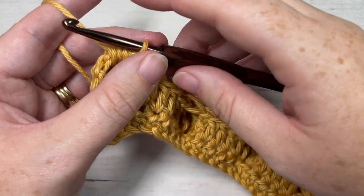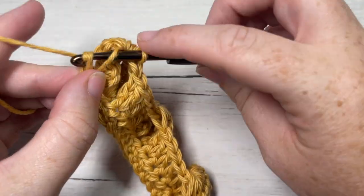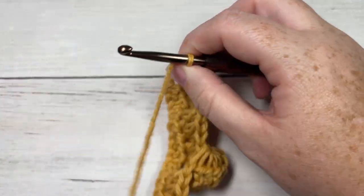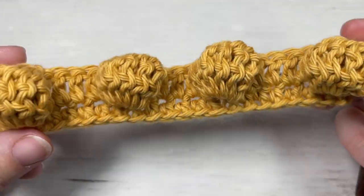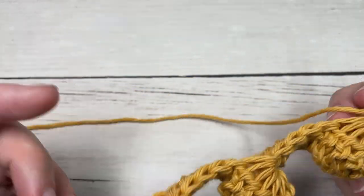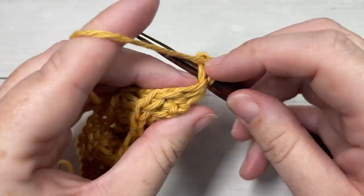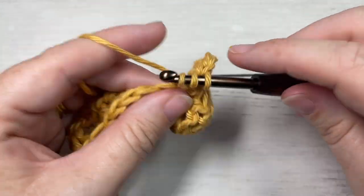Coming all the way across at the end of Row 2, double crochet into the final two stitches, chain one and turn your work. You should now see all of your very big bubbles facing you. For Row 3, we're going to half double crochet into the first stitch — your chain one does not count as a stitch — and then half double crochet into each stitch all the way across.